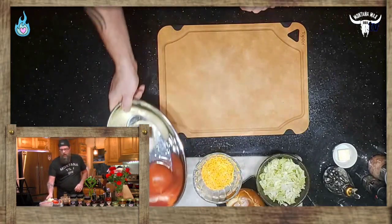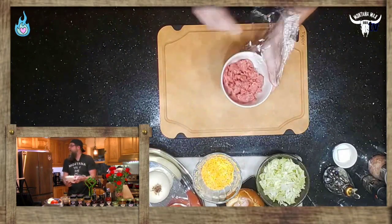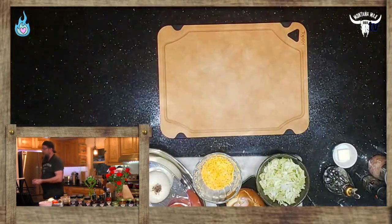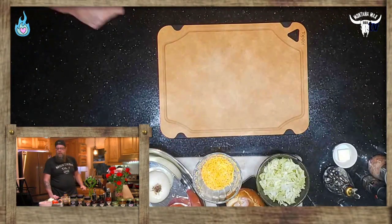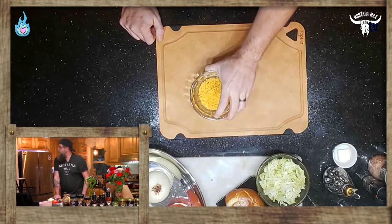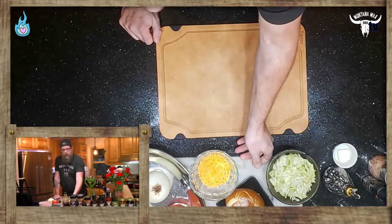We are going to be using some beautiful ground beef here — some really nice grass-fed. Look at that beautiful color. We're using 85/15 fat ratio today, so a little bit on the leaner side, not completely lean. We're using a bunch of shredded cheese — it's a chopped cheese sandwich after all — and we've got some shredded lettuce to use as a topper.